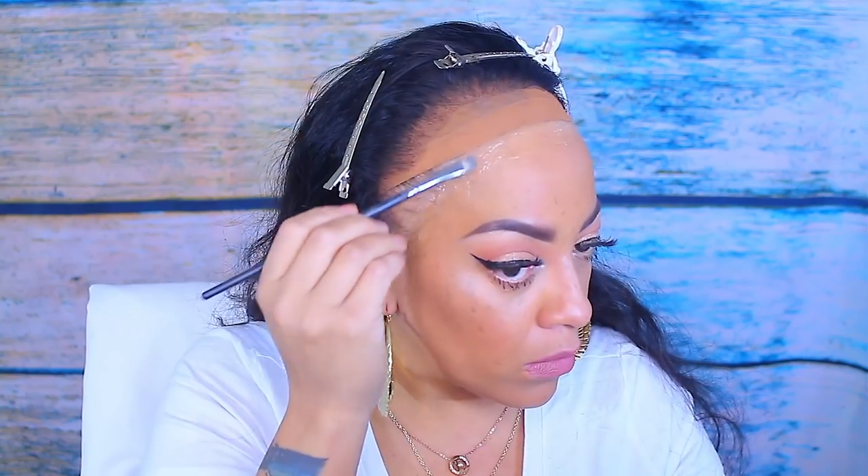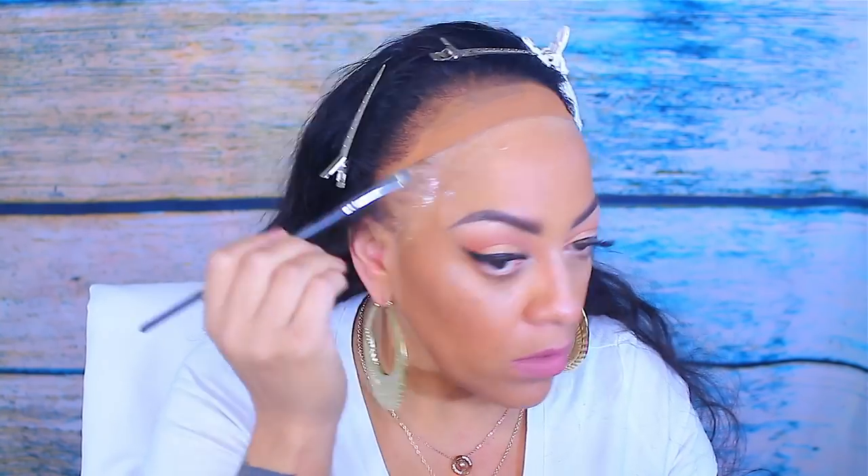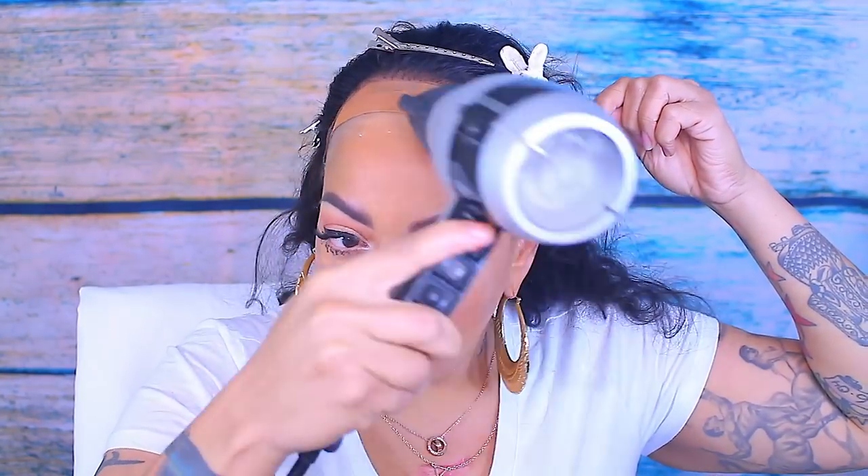I have some powder foundation on a tiny brush and I'm using that as a guide for where I want to put my Got2b Gel. I'm going to use the clear one because I don't want to keep it on for too long — just for a day or two. I'm going to take a makeup brush I don't really use and spread the gel underneath my hairline, then blow dry it until it gets tacky. I'm going to do two layers of that.